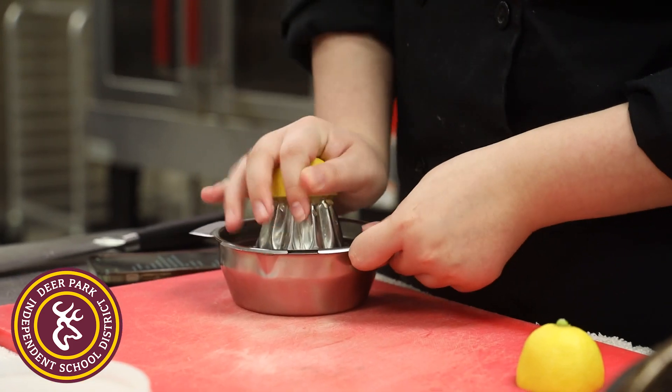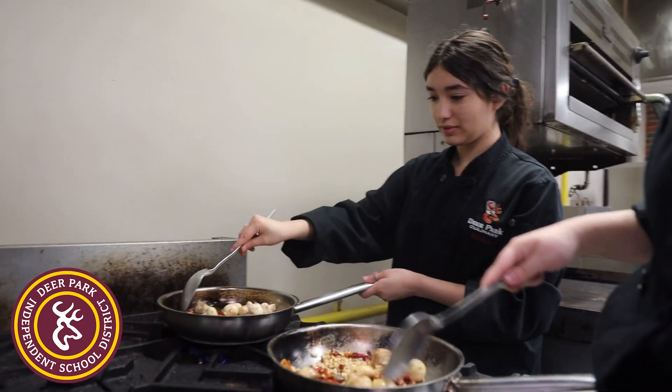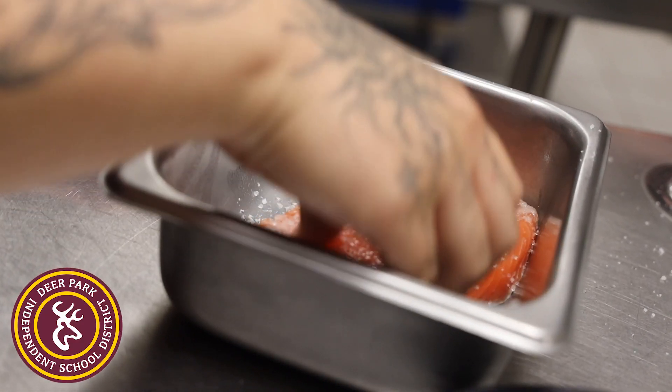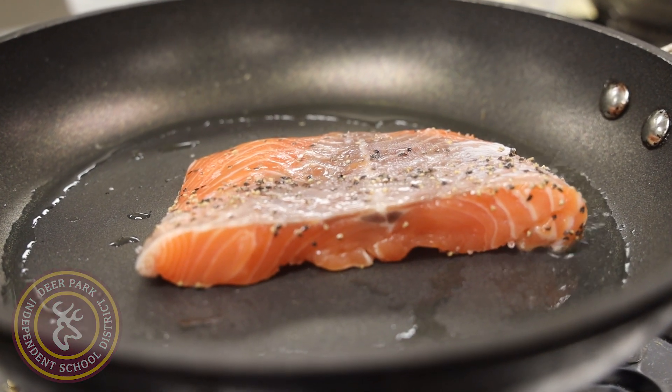You're going to get your sauce started, which is the lemon and some white wine, which Chef poured for us. For your salmon, you take the pin bones out, then you salt and pepper both sides. You put it on the pan, let it cook, flip it, let it cook, and then you're done.